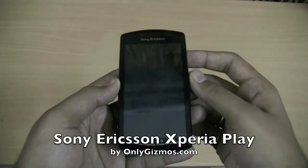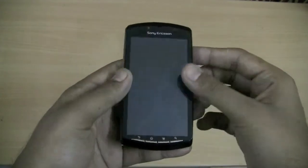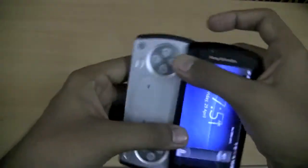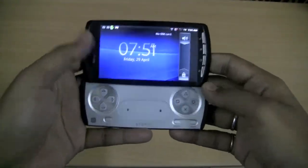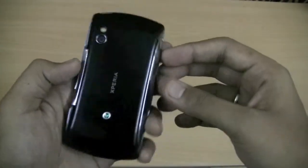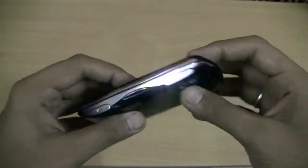We are taking a look at the Sony Ericsson Xperia Play. After a lot of denials and speculation, we finally saw Sony Ericsson come out with a PlayStation phone. This thing runs Android 2.3 and we have been reviewing it for some time. While the final review will go up on OnlyGizmos, here is a quick video tour of the phone.